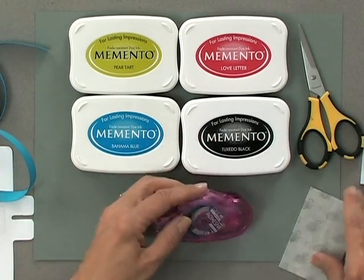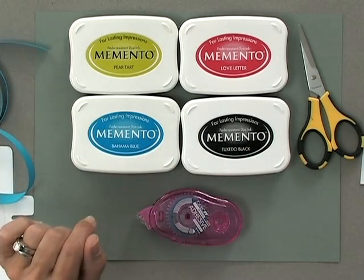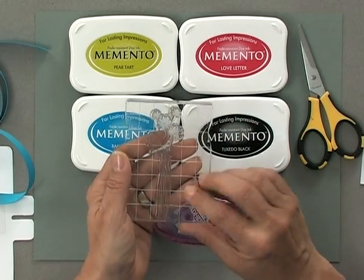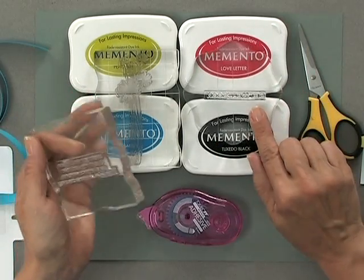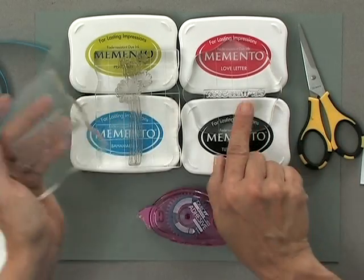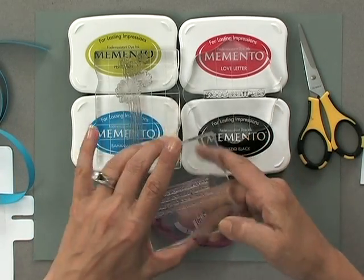I'm also going to use some adhesive and small glue dots. The stamps I've chosen: first I have one of the tall flowers from the new Hello Sunshine Stamp TV Kit, and then I have two greetings. One is the Get Well Soon greeting from the new Assorted Greetings stamp set — this month's one free with three, so when you purchase any three full size stamp sets this stamp set comes free. It has the perfect greeting for outside the card and a coordinating greeting for inside, with several choices ranging from Get Well and Thank You to all kinds of different things.